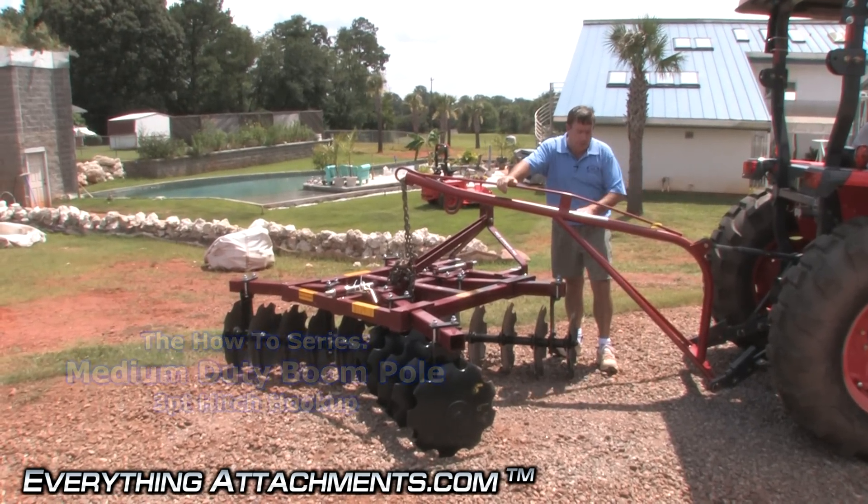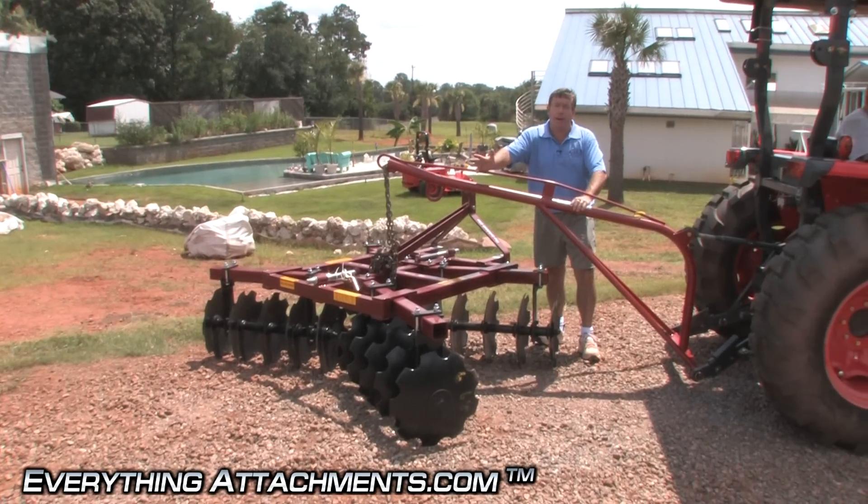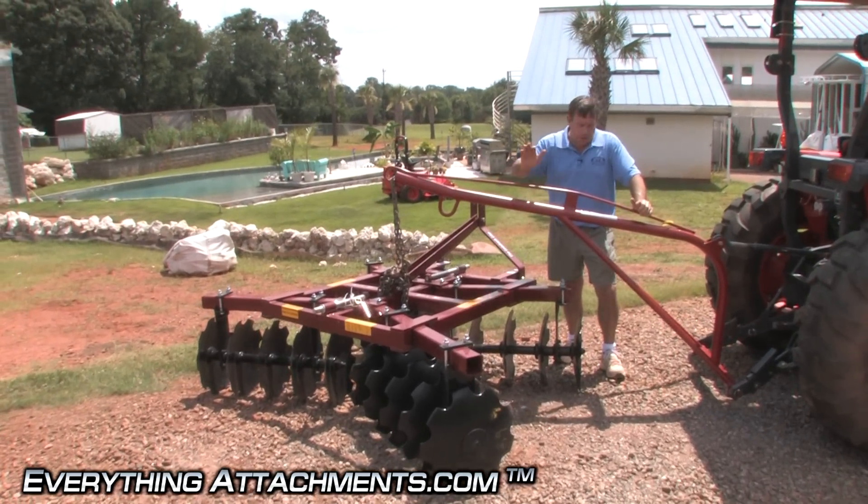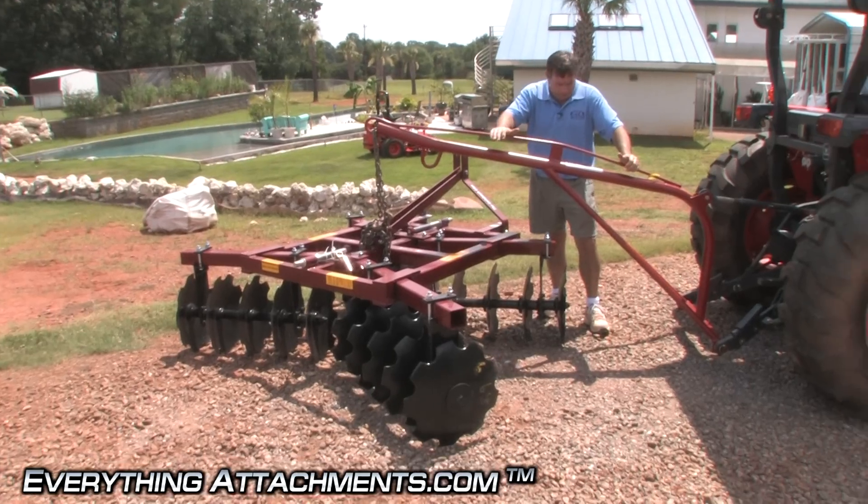We sell two different brands. We sell the Fred Kane brand — it's about $20 higher than the Lineback brand. They're both pretty similar. The Fred Kane will have a little better paint on it maybe.